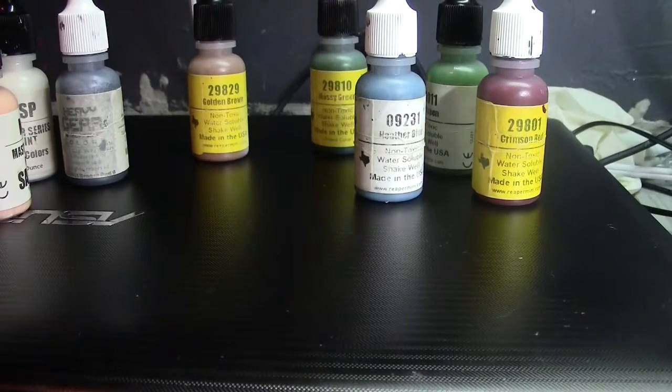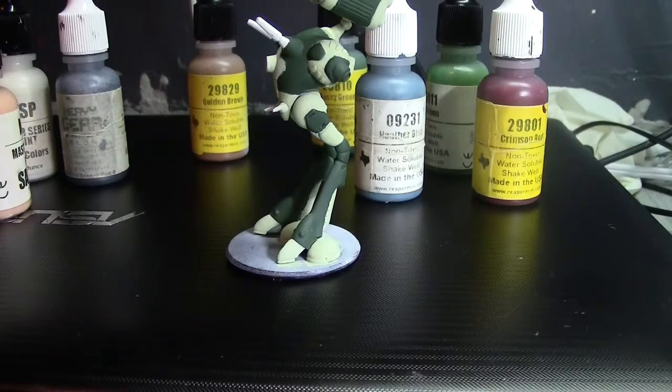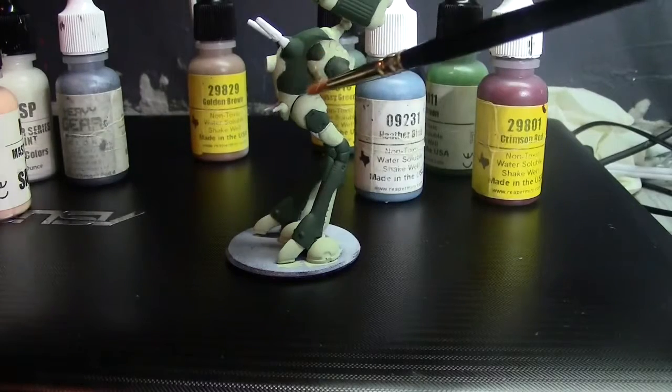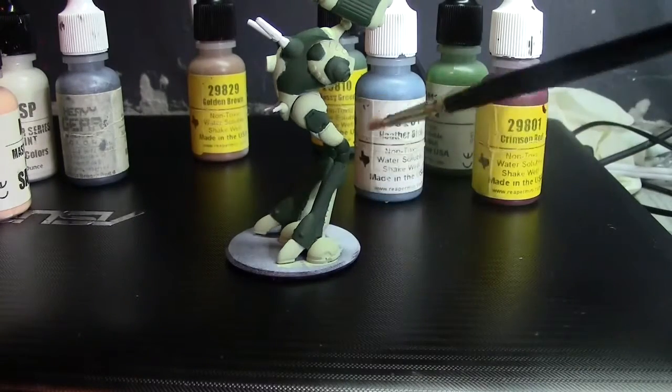It probably doesn't matter if it's gloss or matte — depends on the figure and whether you want a bit of shine. The last coat can vary. For example on this guy, once I'd finished painting both greens separately — all the missiles, the boosters, the legs — if I was really happy with the dark green I could varnish it right then and there before doing the light green. The light green will paint over varnish; you just need to make sure it's completely dry.